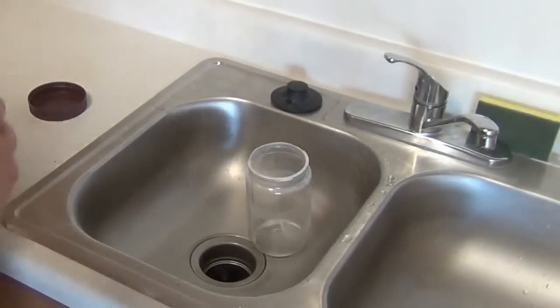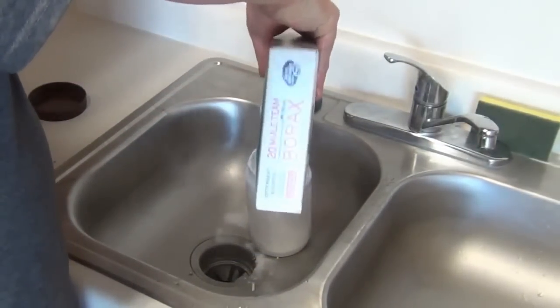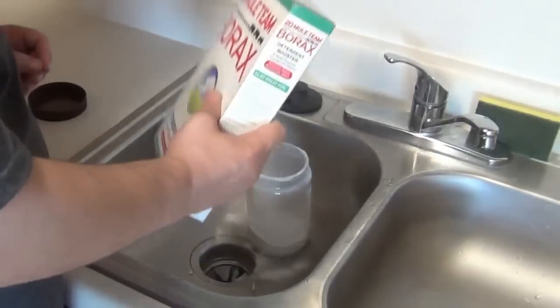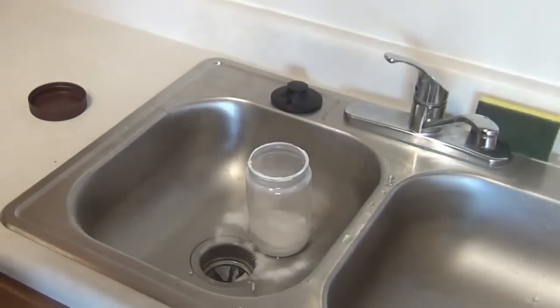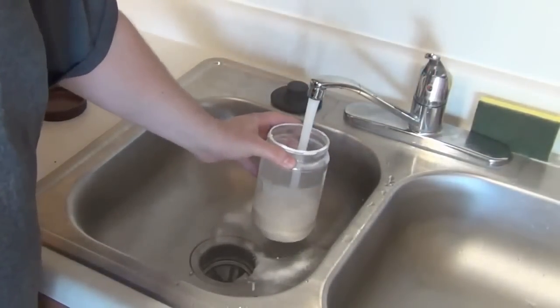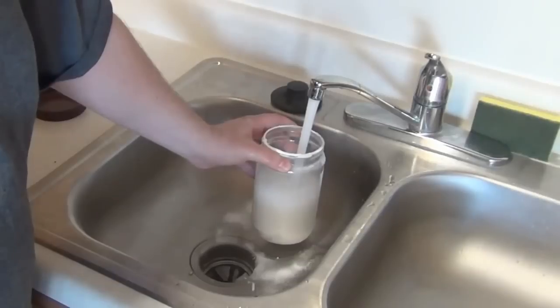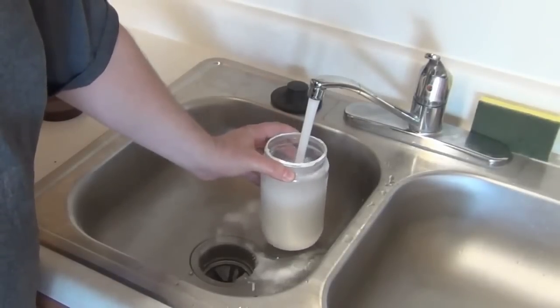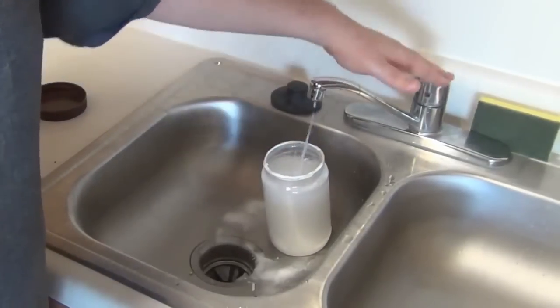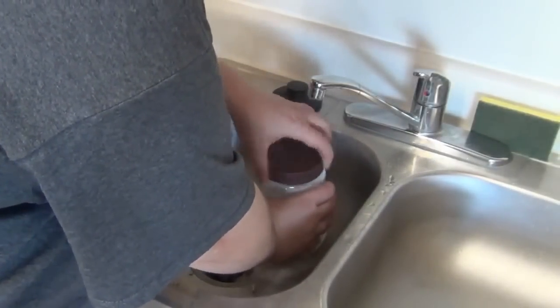Make your Borax solution. It doesn't really matter how much you use — you just want to have it be saturated. This means that no more is going to dissolve in the container. Add water and seal the container, and shake it. This will saturate the water with the Borax, which is what you want.